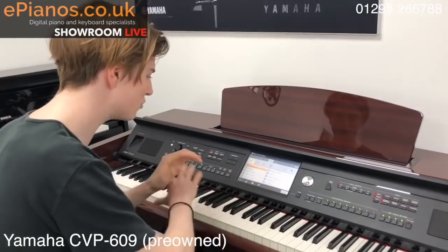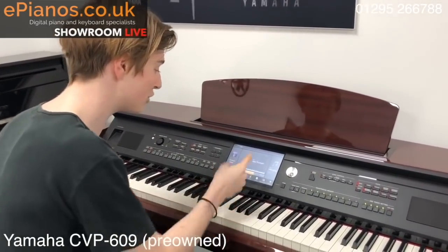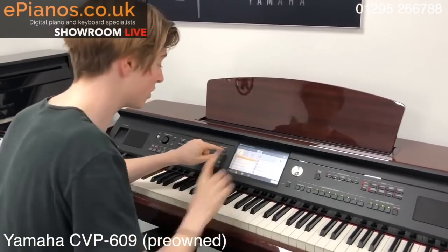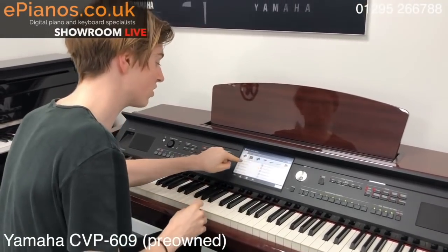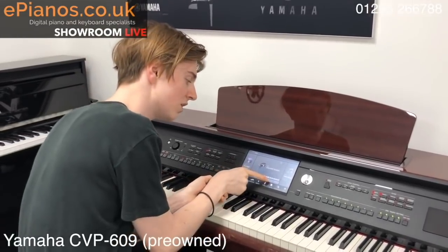All of the sounds in there are really, really realistic and as I say, there's so much built in — hundreds of voices. You can even put two sounds together like I did on the 625. If I go back to the nice piano sound we were on and go back to the main page, you've got this button here that says Layer.